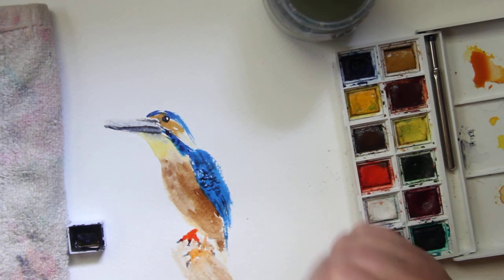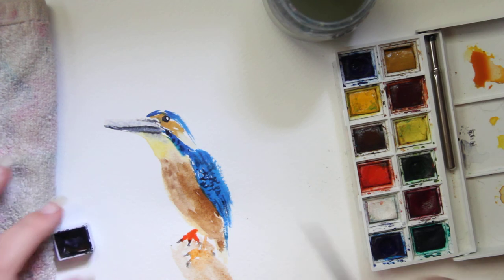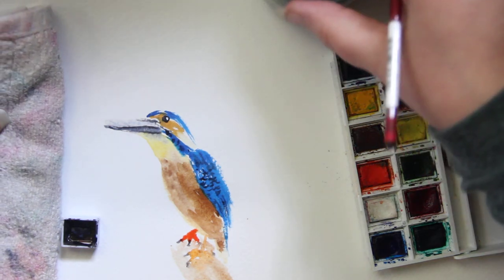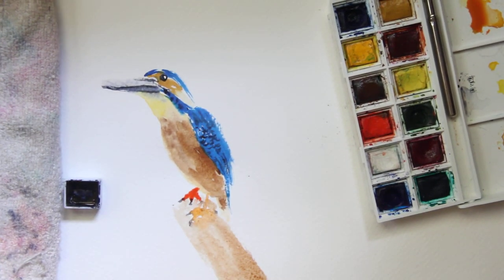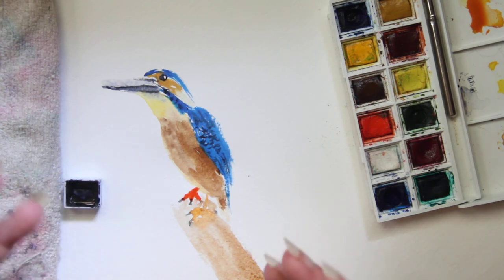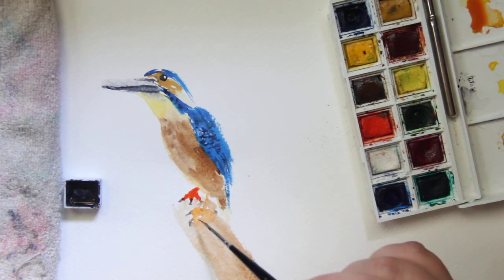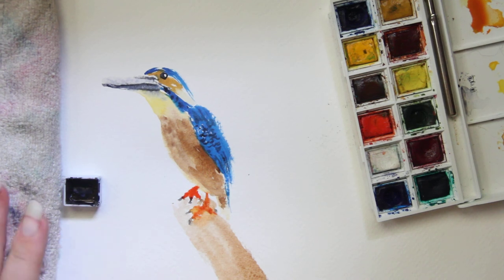I'm trying to give you a quick 10-minute watercolor tutorial for this bird, and this is where I am — this is a kingfisher. I hope you enjoyed this tutorial! Remember: the less water you use, the more control you have, and you can always come back and add more. Water and drying time take the longest, so that's something to think about. I hope you have a wonderful day — talk to you tomorrow, bye!